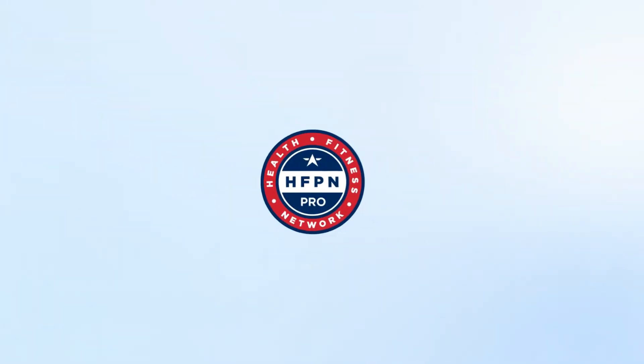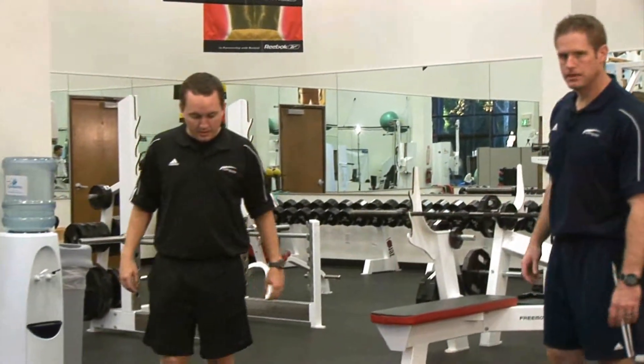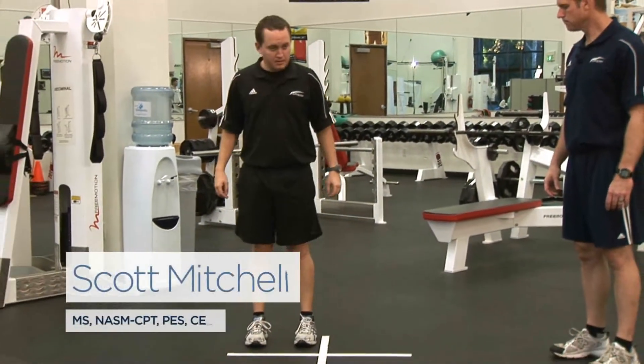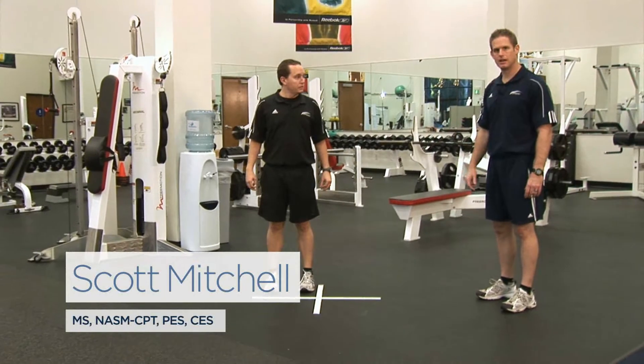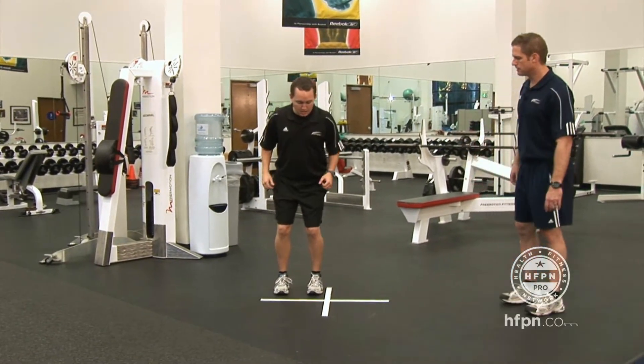The next drill is the T-drill for quickness of the feet. On the ground we have some tape drawn out. I'm going to have Derek go side to side laterally, and this is for quickness, so we're going to go as quick as possible here. Go ahead and give us a couple there.